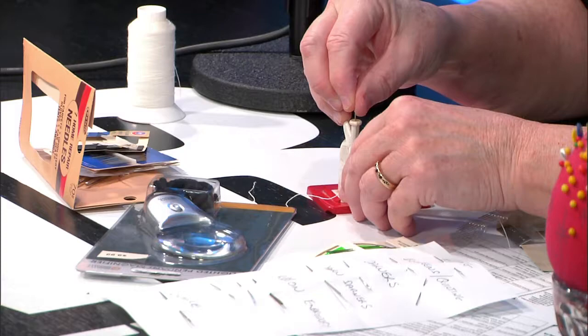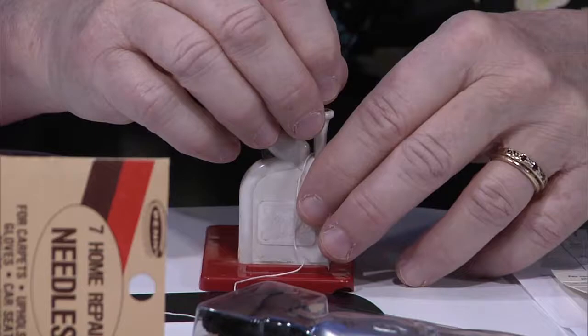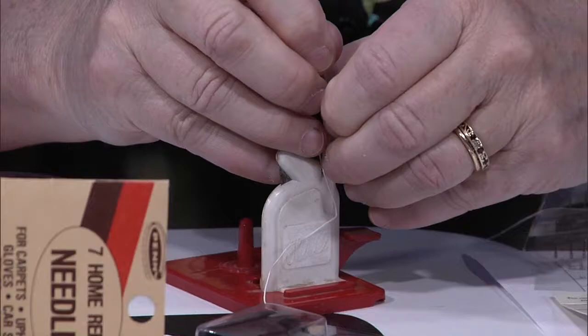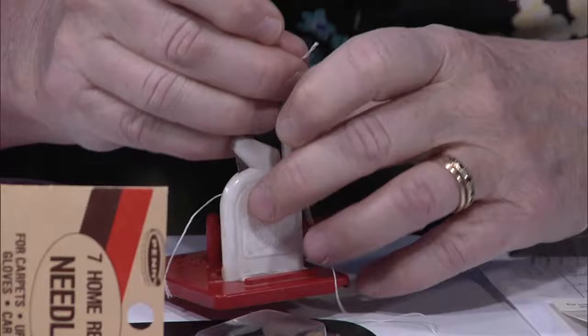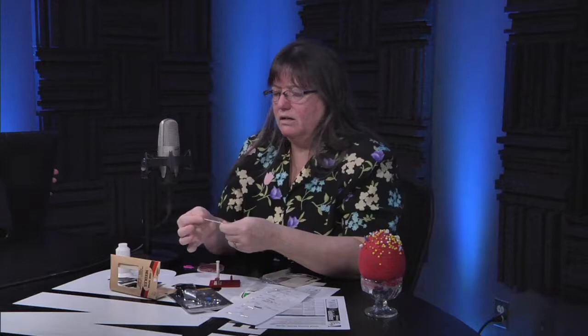I did it three minutes ago just perfectly fine, and now I'm on TV and I can't get it to work. Let me take my needle back — actually, I got it. And of course I have my fingers in the way, but there we go, we're threaded. We got two of them through, and you want to go ahead and just pull one the rest of the way through, and we're threaded.